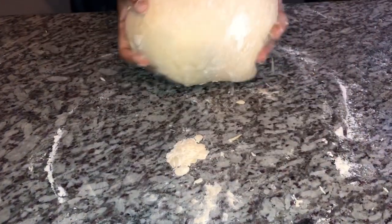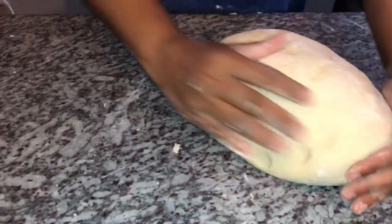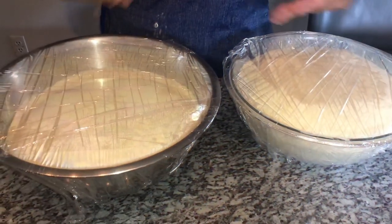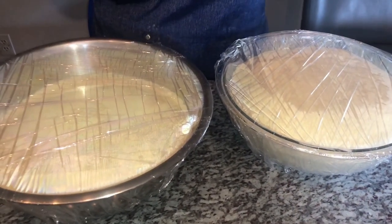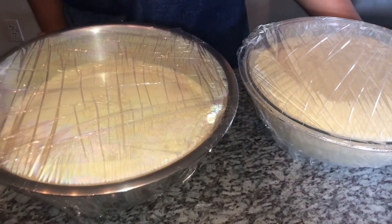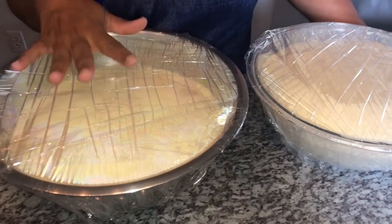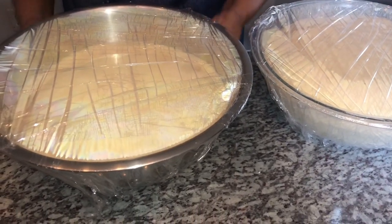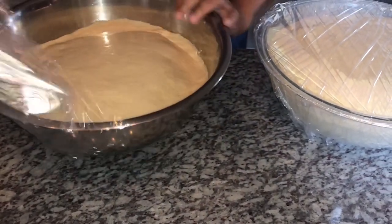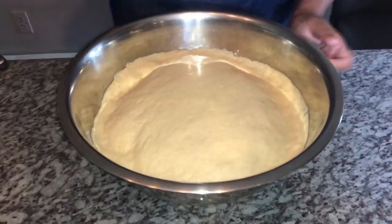I've floured my surface and I'm going to transfer the dough into a bowl and let it rest for one hour — it should triple in size. I tucked it in my oven because it's always warm in there. I divided it into two bowls because one bowl wouldn't have been enough. One portion will make bread and the other will make tennis rolls.